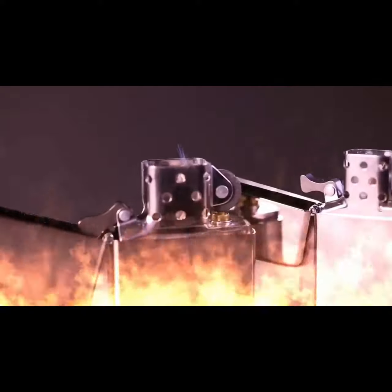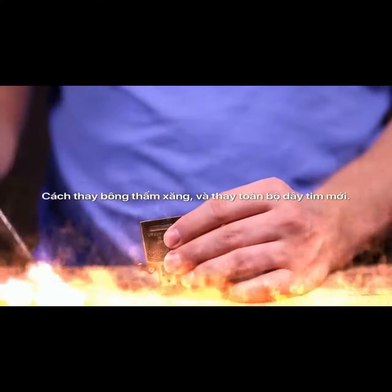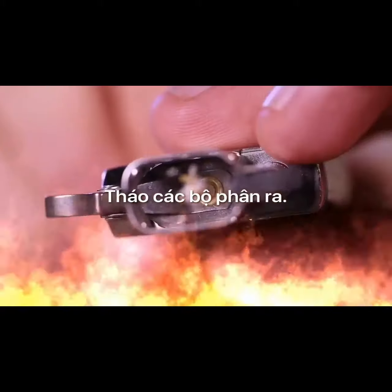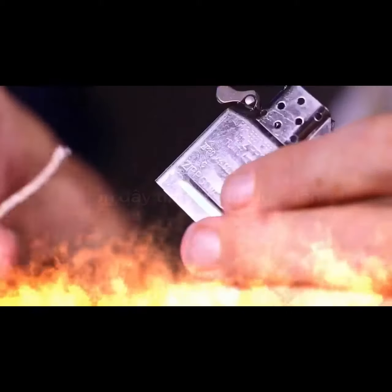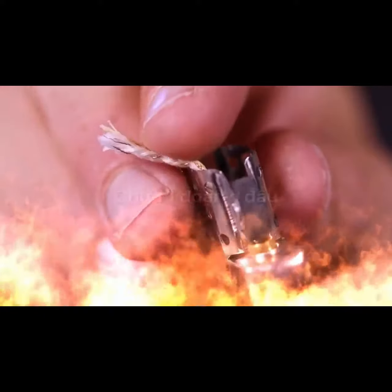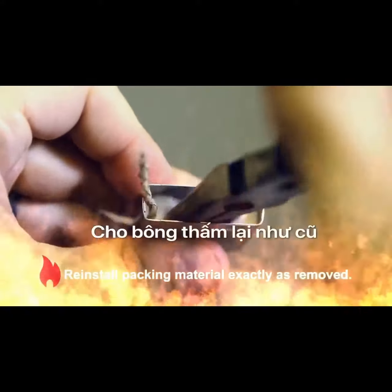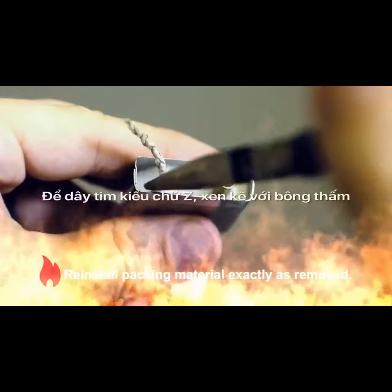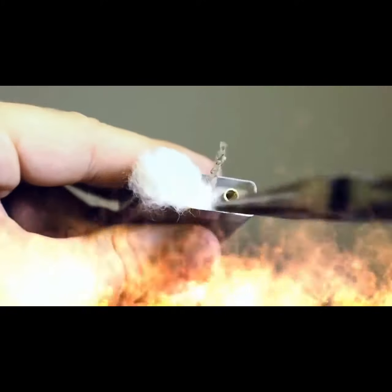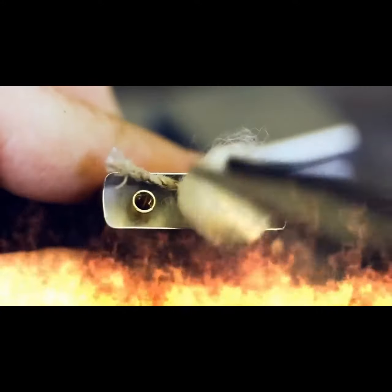To install a new wick on a regular or slim model lighter, remove all of the fuel chamber's components: the flint screw, felt pad, packing material, and the old wick. Insert a new wick either downward through the chimney or up through the bottom of the fuel chamber, then drape the top portion of the wick over the chimney to hold it in place during assembly. Carefully reinstall the packing material in the same exact order as it was removed, replacing it in small pieces and interweaving the wick between the padding in a serpentine or S-pattern.